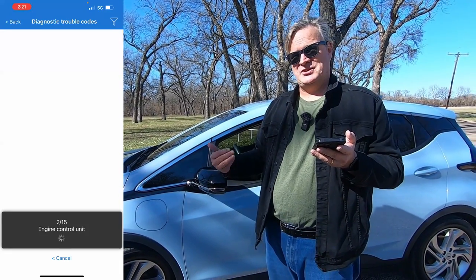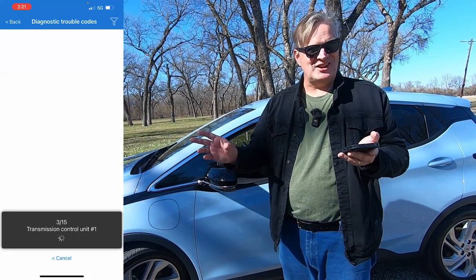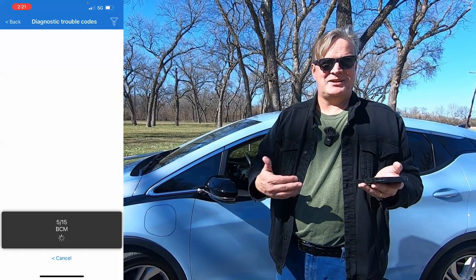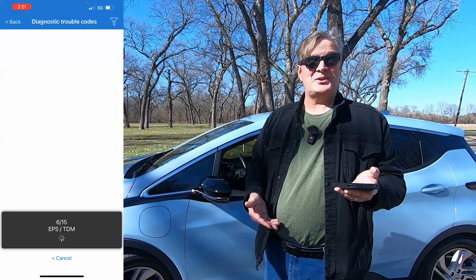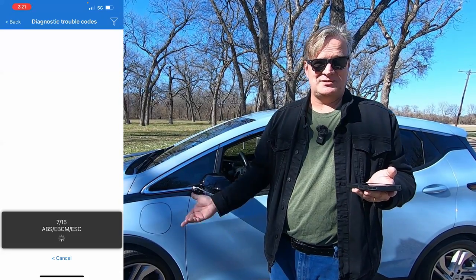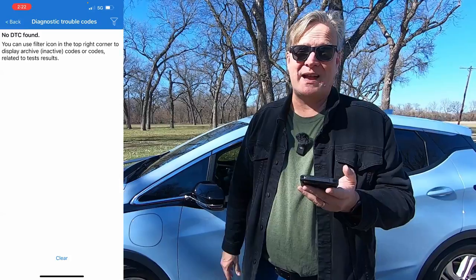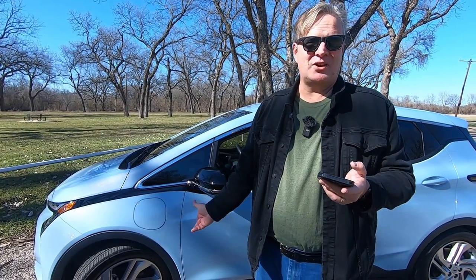If you're using this on an internal combustion engine car and you get that check engine light, this is what you can read. Also, you can get the check engine light on this car and it'll read it and tell you what the fault was, which can come in handy and mean you don't have to go into AutoZone — you can do it in your driveway whenever you want. No diagnostic trouble codes found, which is good. That's what you want your car to say, and I didn't have to go anywhere to do this.